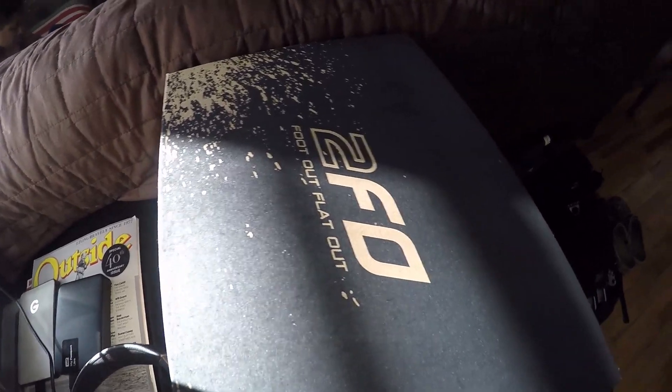Welcome to American Dream Overland Expedition. I'm your host Kenneth Mendley. This is going to be a five-minute product review and we're going to be talking about the Specialized 2FO Flats.